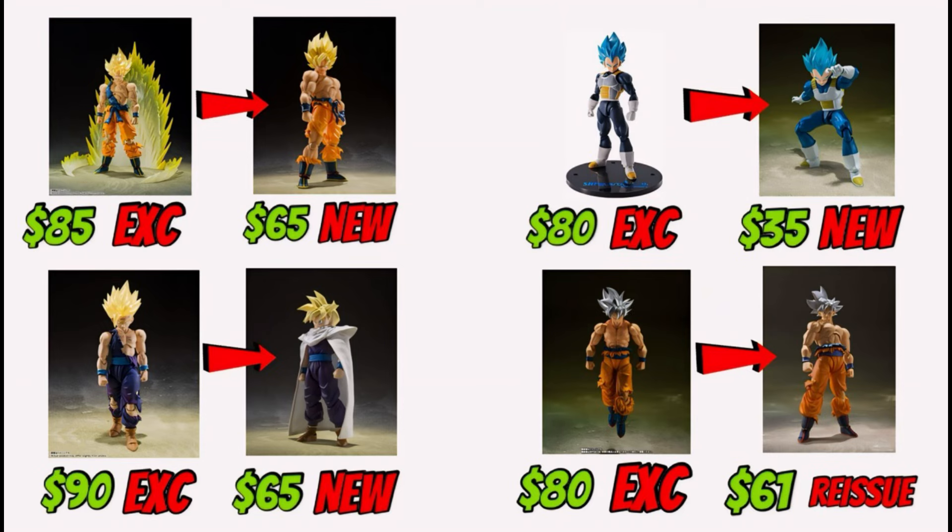With releases like the 15th Anniversary Super Saiyan Blue Vegeta, the repainted Super Saiyan Awakening Goku, and even the recent exclusive Ultra Instinct Goku, Tamashi has definitely been using a specific strategy. I'm not gonna say it's right — honestly it's messed up — but from a company standpoint it's profitable. What I'm talking about is how Tamashi will re-release a figure with a different coat of paint, label it an exclusive, drain your pockets, and then turn around and announce the exact same figure with a newer 3.0 body at the retail $35 price range.